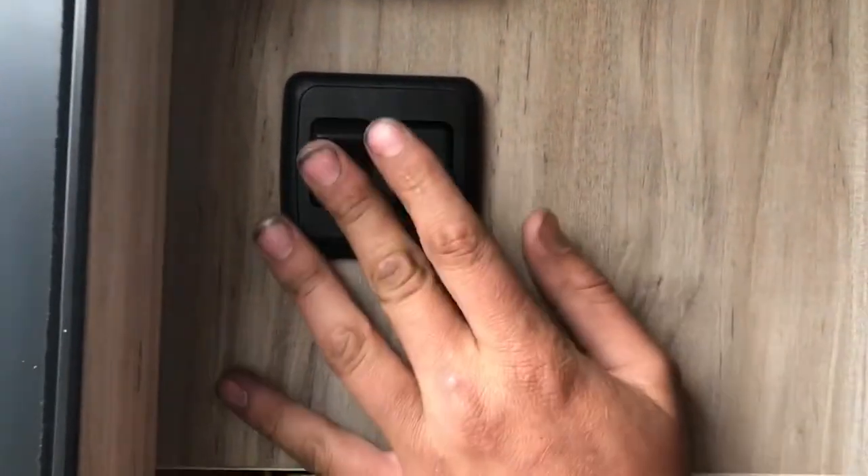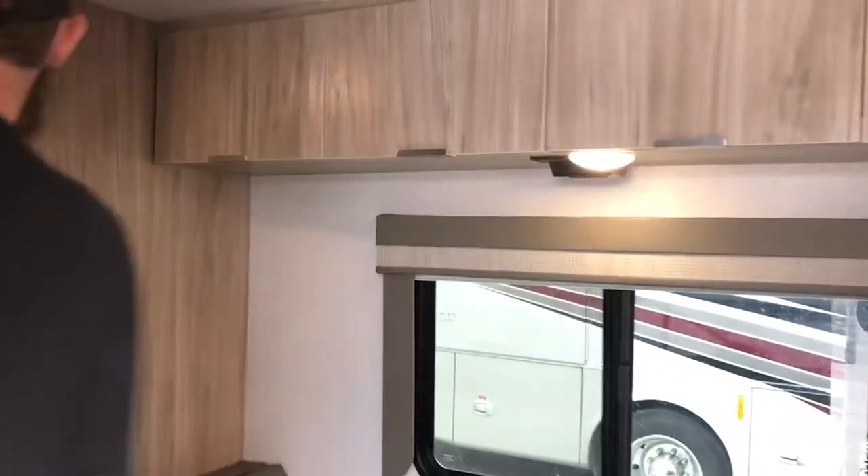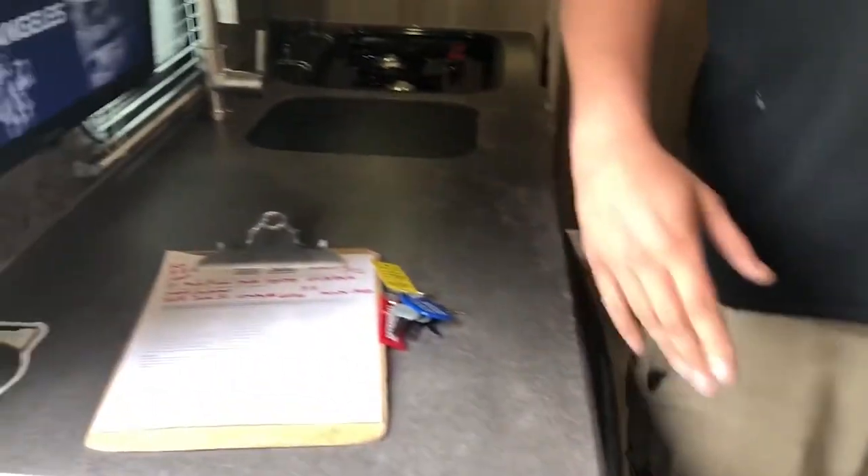You've got your awning light switch here. Everything else you actually have to go to the individual light and turn them off. You've got outlets over there by the bed so you can charge your phone, and there's a spot to put the phone on the wall.